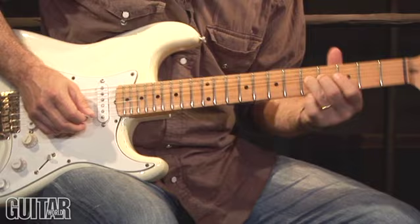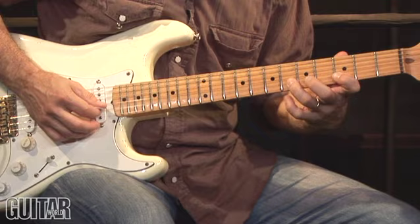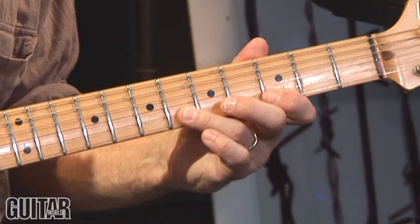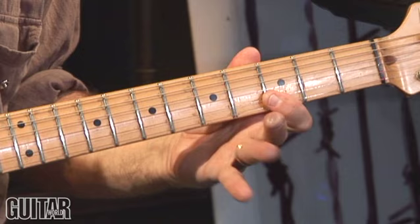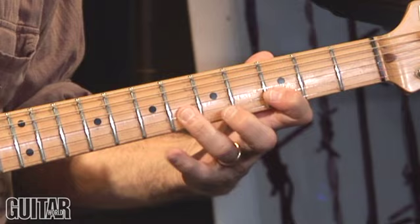Starting bar 3, beat 2, beat 4 — and you can also see I'm using a stretched fingering. I use my ring finger at the 5th fret for the G string, but then I'm going to move it up to the 6th fret for the B string, and use my middle finger for the 5th fret on the high E string. Bar 3, bar 4 — this is a great lick. Hendrix uses this lick all the time; you can hear him do it on All Along the Watchtower.